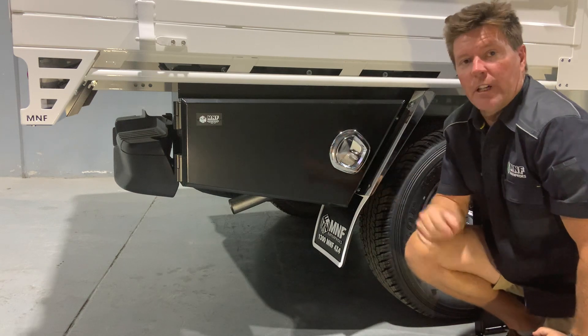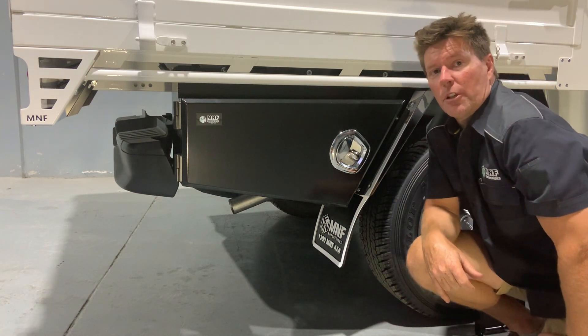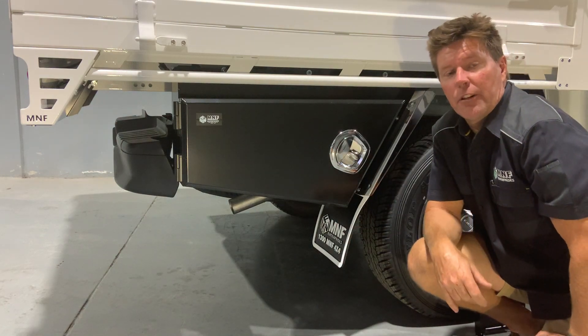That's pretty much it — we have left and right hand side, and the majority are in stock to suit most models on the market. That's the aluminium M&F toolbox, 800 long.